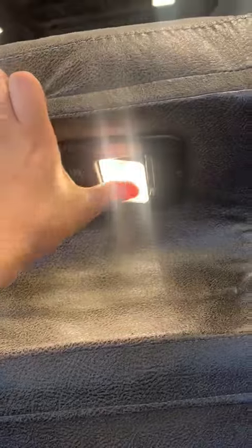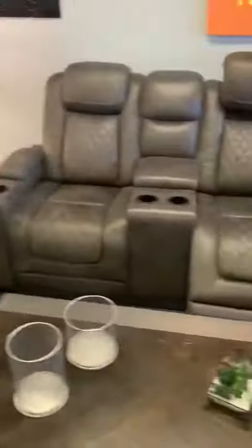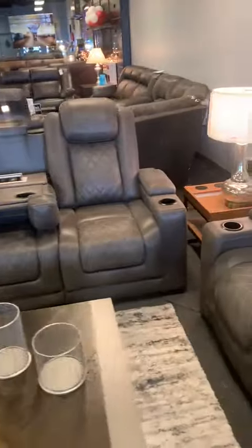You can use the headrest lights when you're reading a book with the room lights turned off. This is a great addition to your theater room or living room. Thank you so much for watching — give us a like!